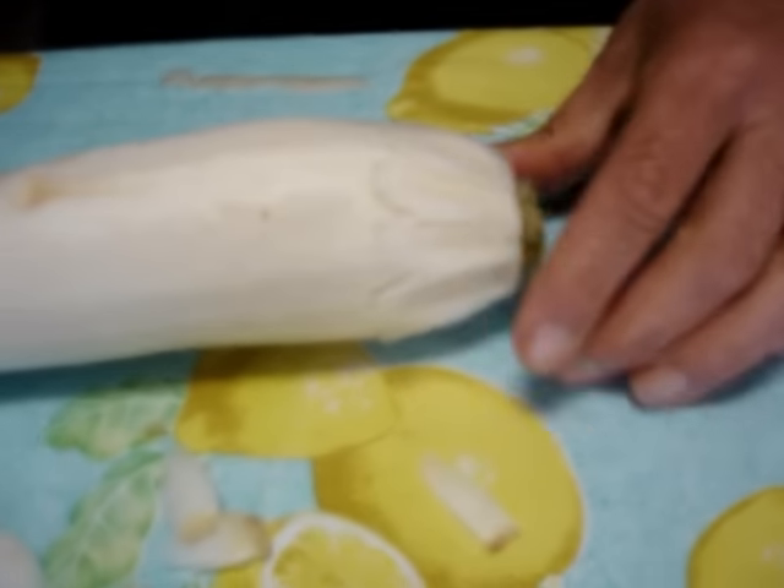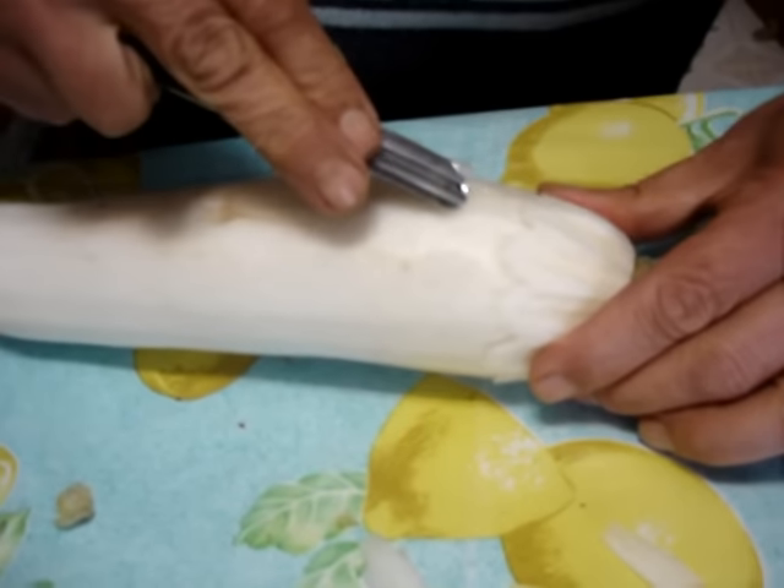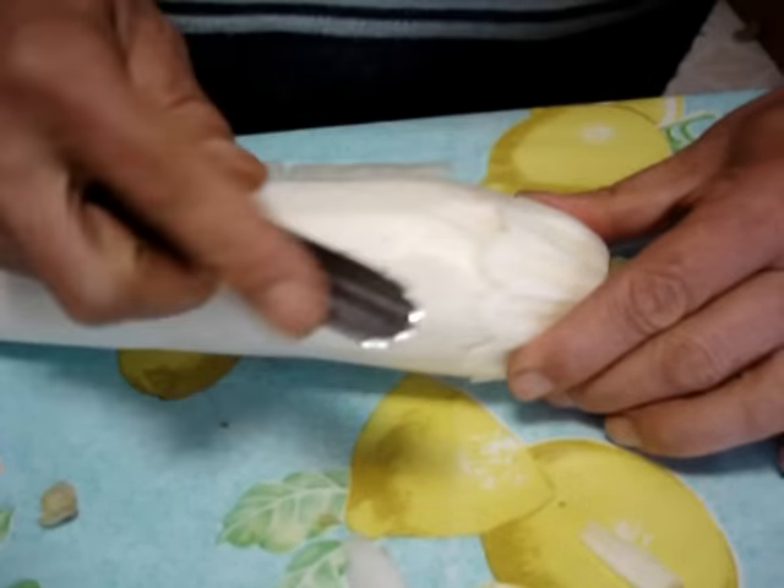Ya tiene uno. Y ahora el siguiente, ¿cómo lo hace? El siguiente va a ir igual. Ahora tiene que ir aquí. Le vas quitando.